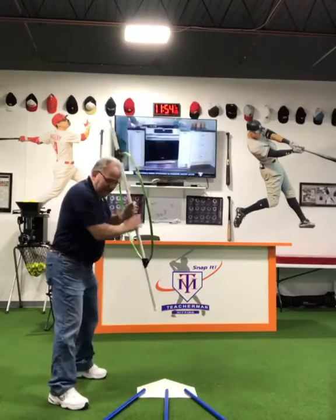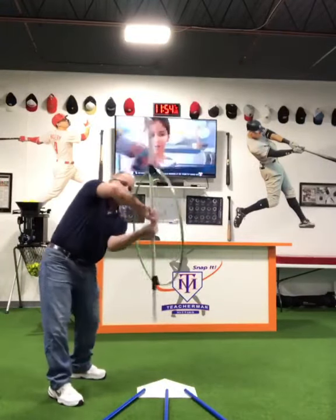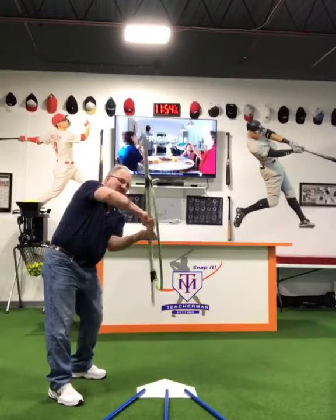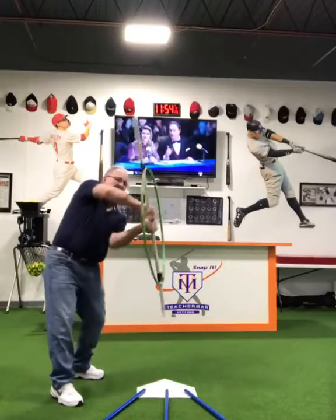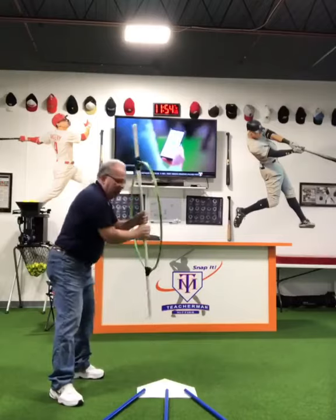I want the hitter — starting with the pitch down the middle — to be able to turn the barrel for the ball and keep the hoop lined up with the ball. I don't want to see this, which I see a lot. The hands have to get this end up and this end down quickly.